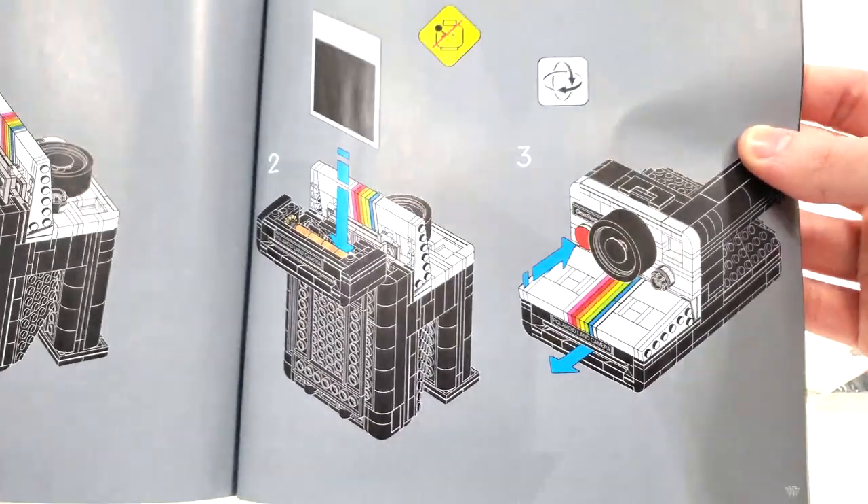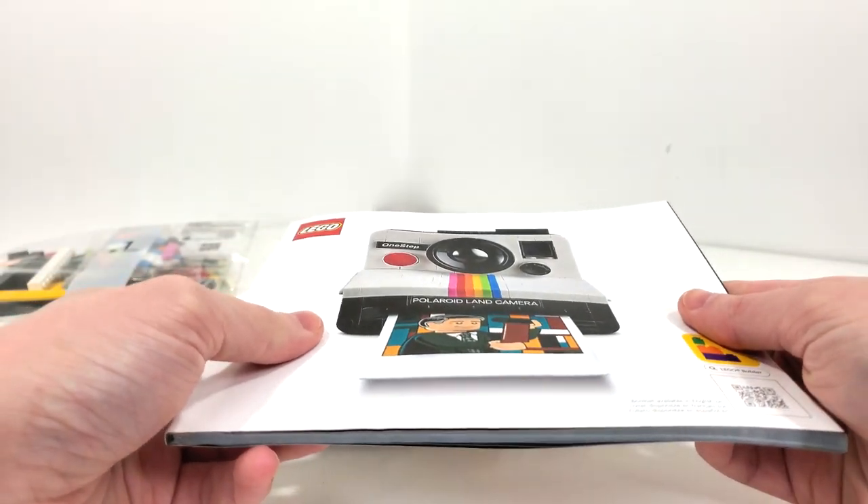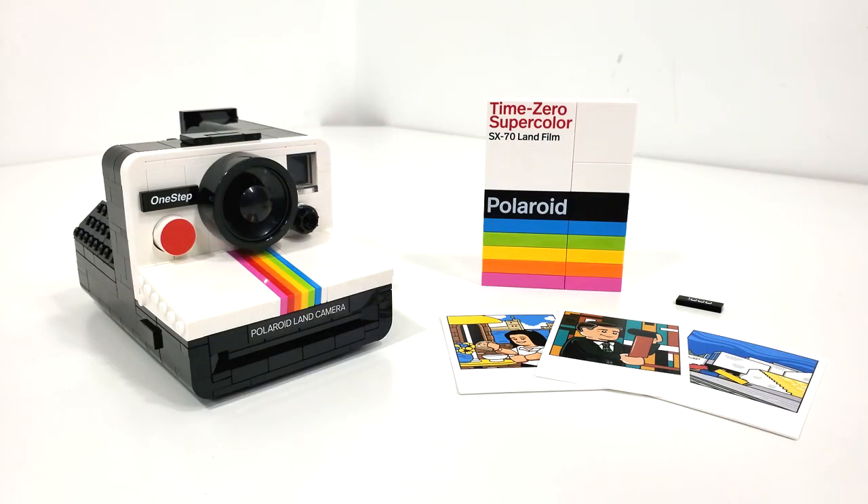And that brings us to the final overall model for this particular set. The build for the Polaroid is small for the price that you pay, but ignoring the price, I think this is probably one of my favorite LEGO Ideas sets in a while. It is still much cheaper than many other LEGO Ideas sets currently on the market at $80, but that price point is really the curdle of this set.